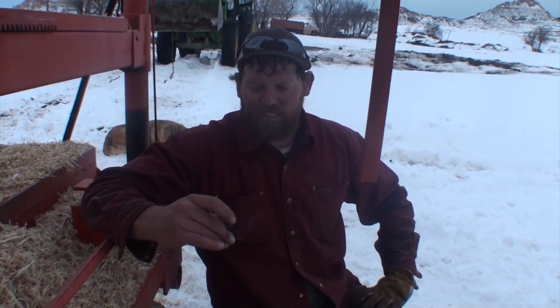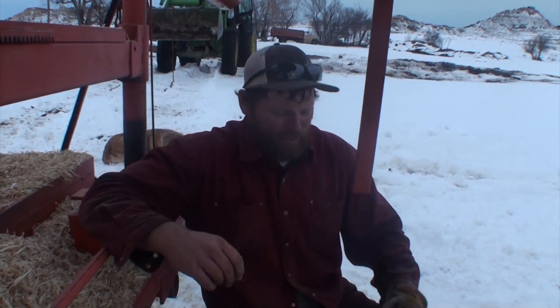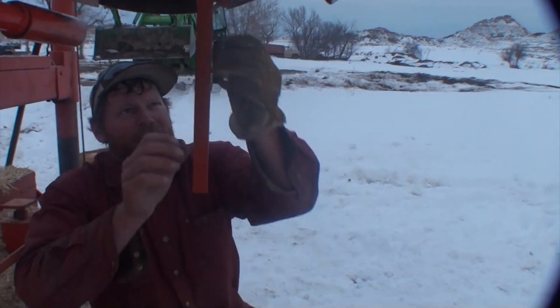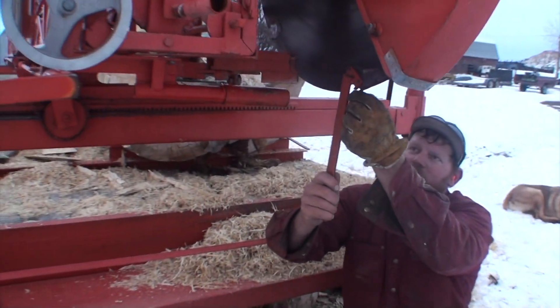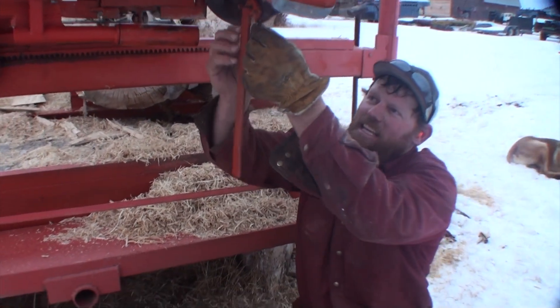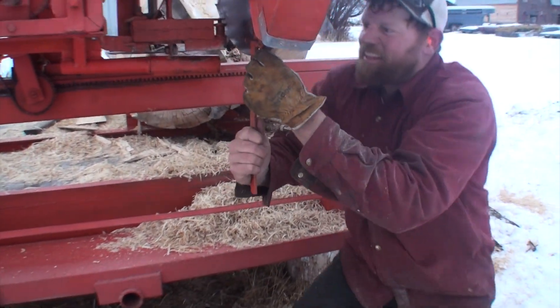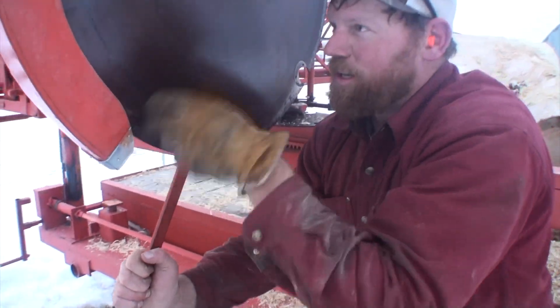The one thing I do find is you either need to have some logger buddies or you need to go logging yourself, and sometimes it's tough to find the time to do that. So if you're trying to make the commitment, be advised that in order to really operate this, you're going to need a big pile of wood.